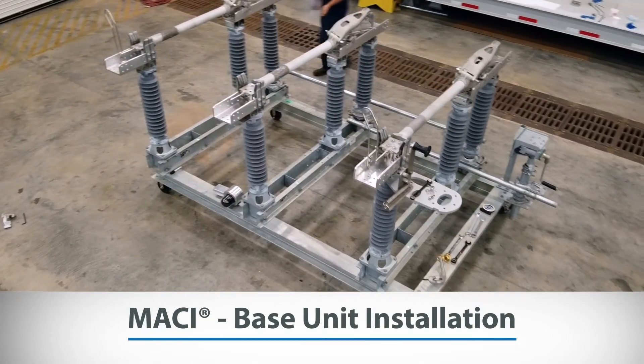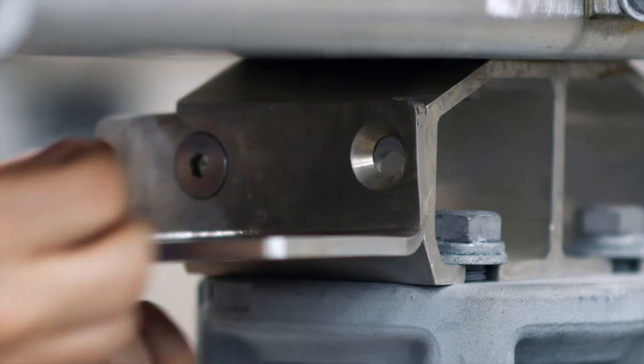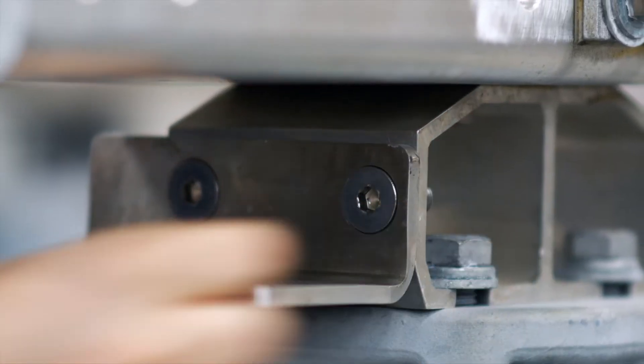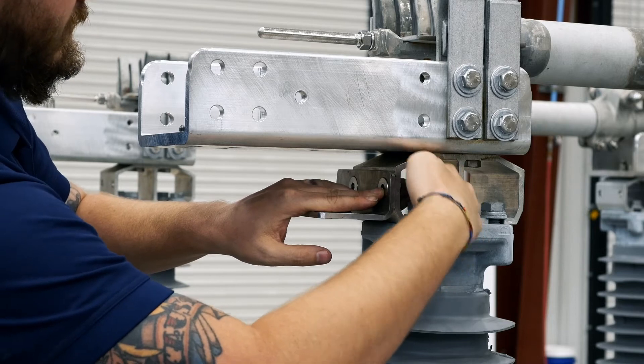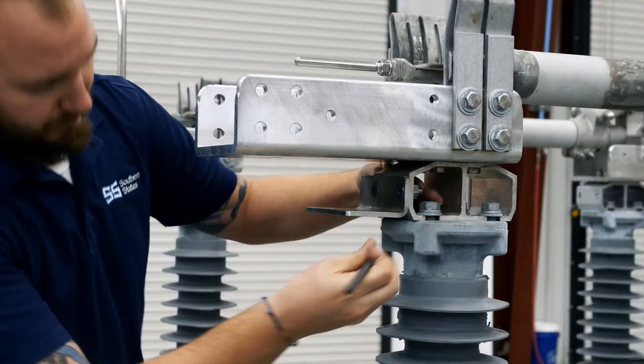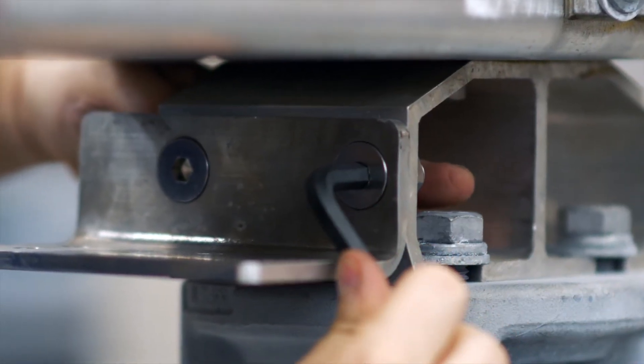MACY Base Unit Installation: Install the mounting bracket using the set screws and threaded extrusions underneath the blade jaw. A spacer may be required for some applications. Ensure your set screws are tightened using an allen wrench, which can be found with your supplied motor mechanism parts.